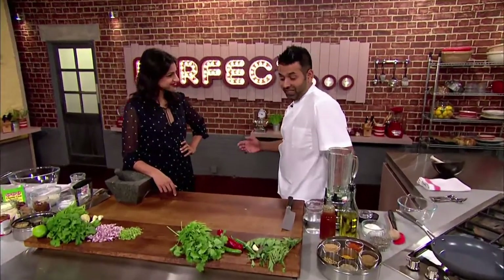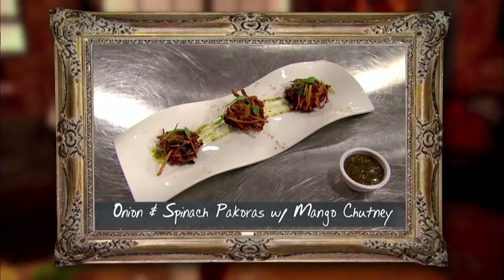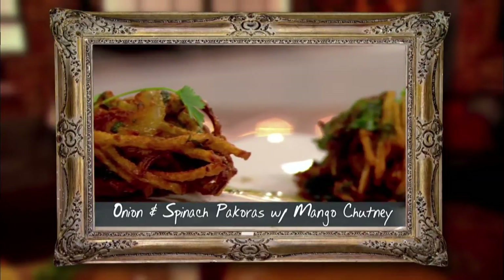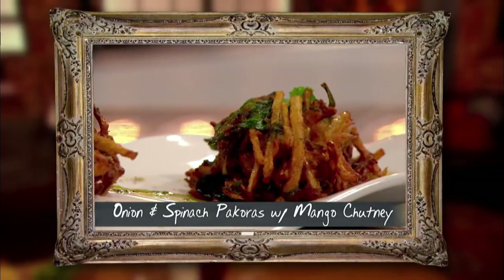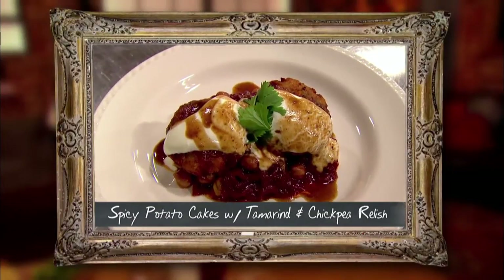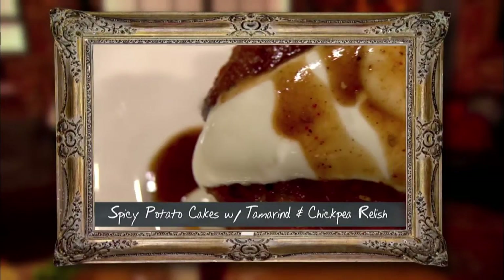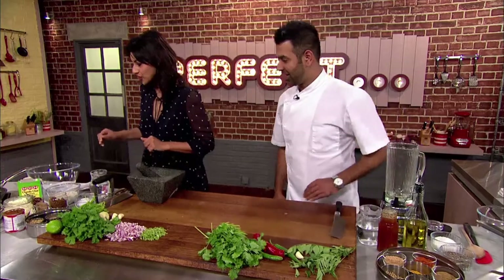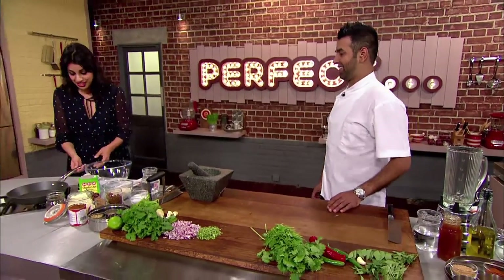For my perfect simple starter I've got a really simple onion pakora, and with that some shop-bought mango chutney which I'm going to sexy up with some chilli, garlic, and curry leaves. My perfect simple starter is aloo tiki chana chaat — classic Bombay street food: potato cakes, tamarind chutney, yogurt, and a chickpea relish. Chaat means 'to lick,' so I'm hoping the judges will be licking their plates.